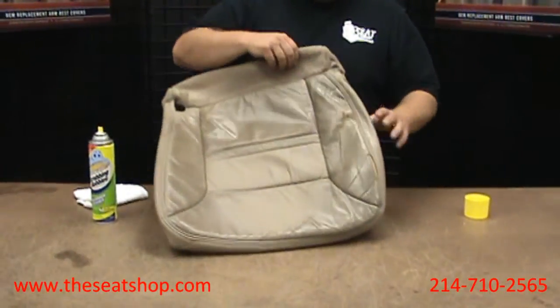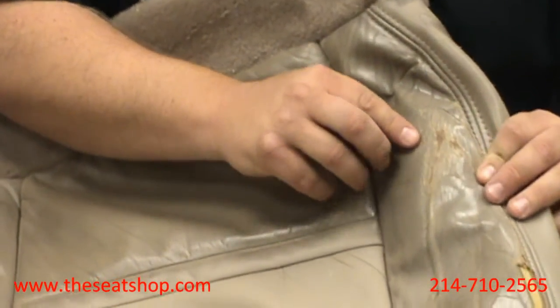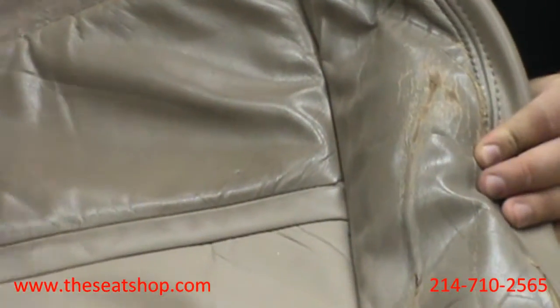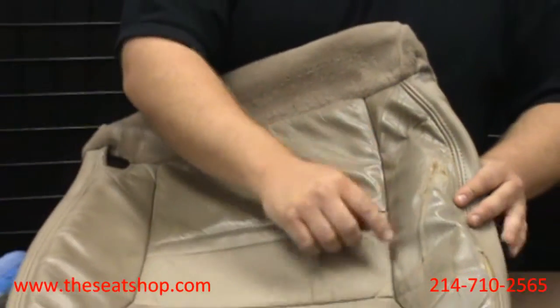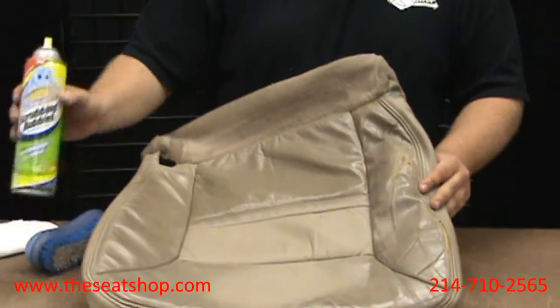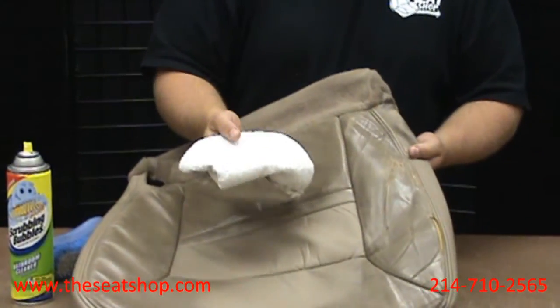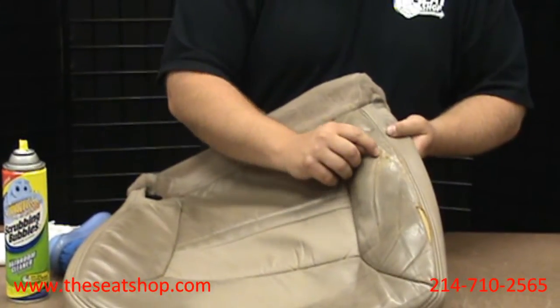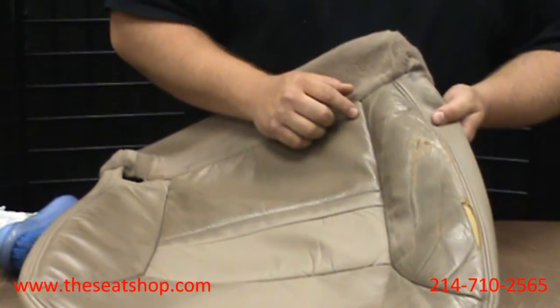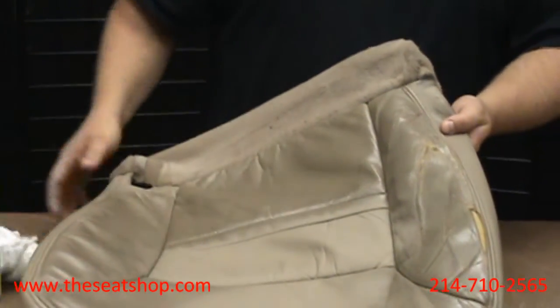I've got one other tip for you. When cleaning your seat top cover, if you've got a section that's really worn — like it's about to rip through, really frayed but not completely torn — if you start scrubbing it with a bristle brush it's going to do more harm than good. So go ahead and spray it with the Scrubbing Bubbles, but use only the rag to wipe over it gently. Take the brush out of the equation because the bristles risk tearing that section open. Just use the Scrubbing Bubbles and a rag and you'll be set.